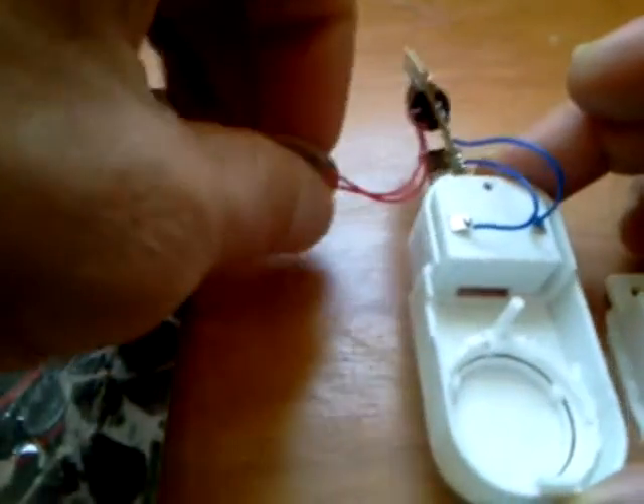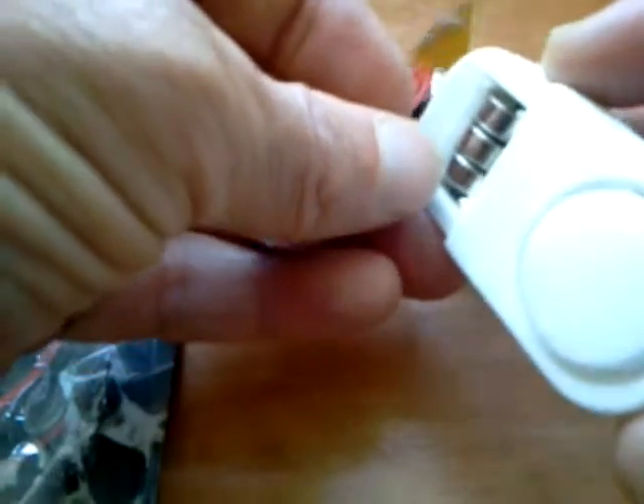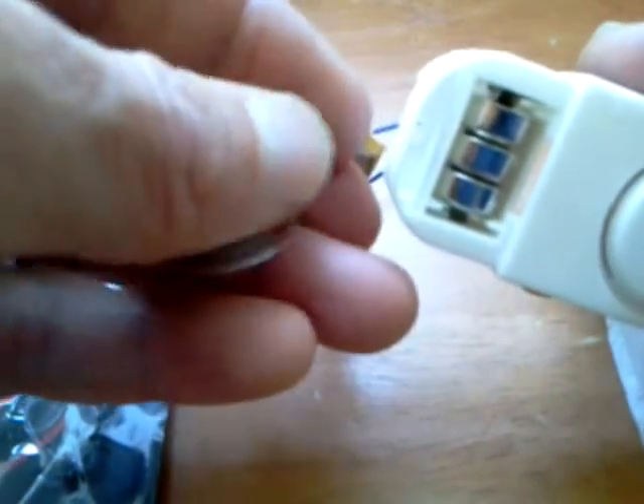This is a magnet motion detector. It's powered on three 1.5 volt batteries in series for a total of 4.5 volts.